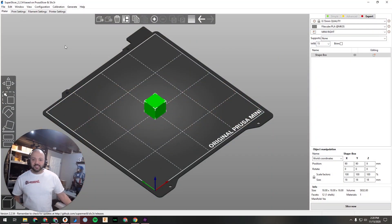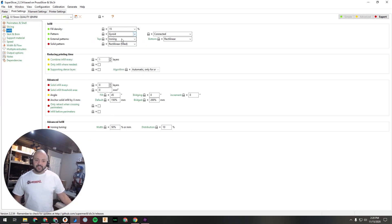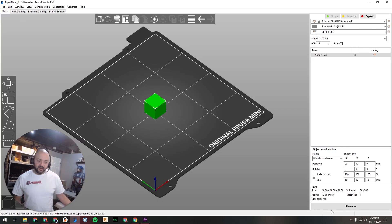In SuperSlicer it's the same thing really — go to Print Settings, go over to Infill. There are a lot more options but select Monotonous. You can also do Monotonous Filled which just fills a little bit more. Select it for top and bottom, then when you go to slice it should look nice and even.